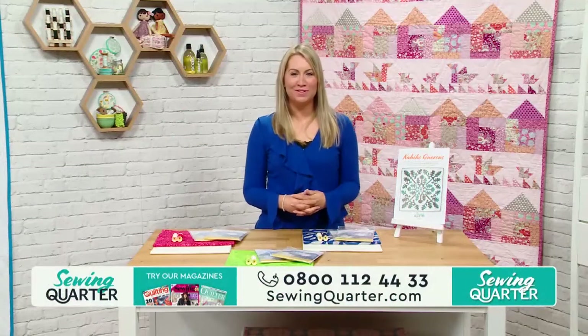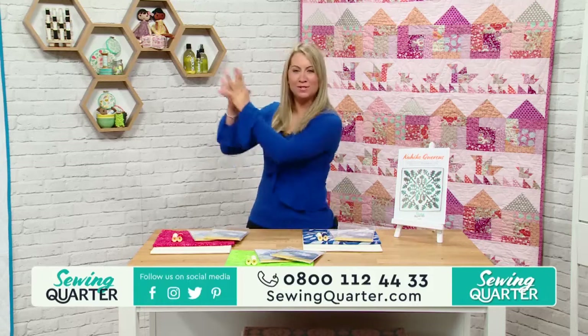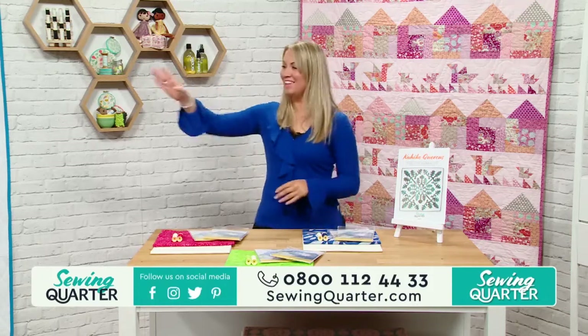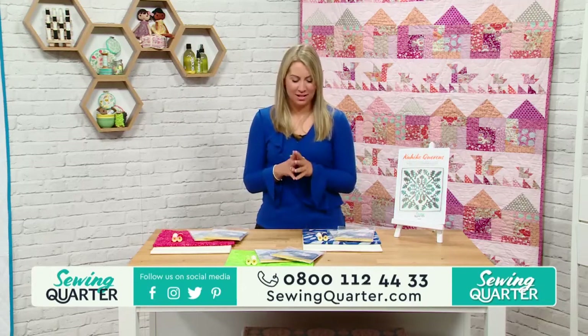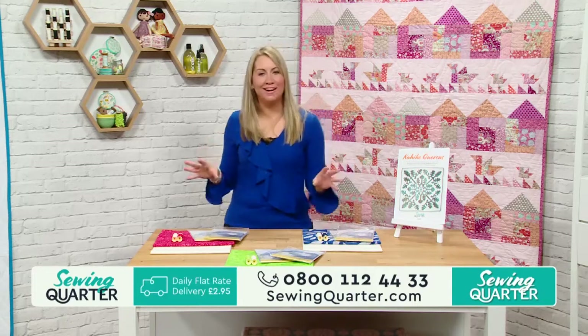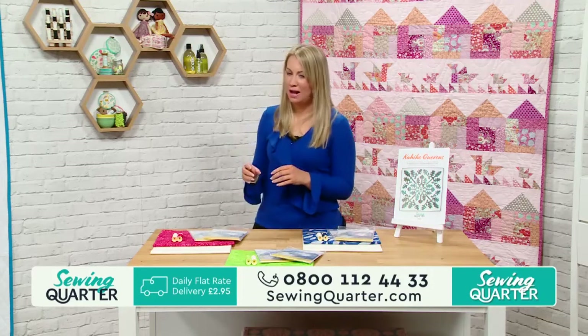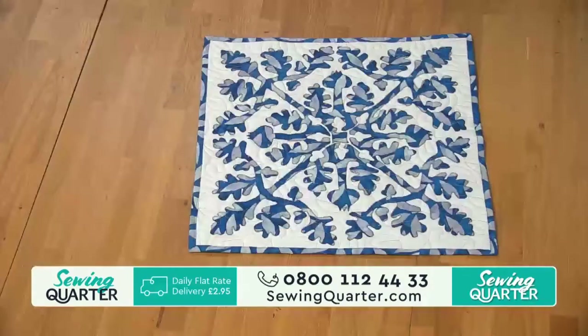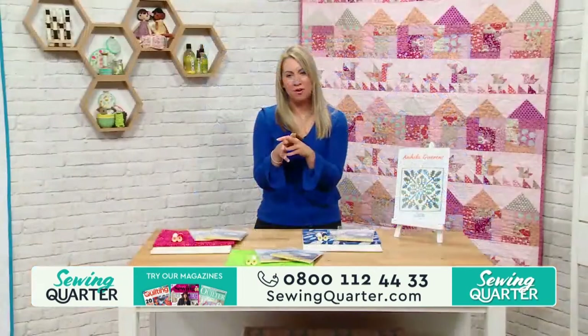Hello, it's me, Becky. Thank you for tuning in with us today. In this next hour, we've got the one and only Emma back with us. Emma's going to be showcasing her own design of Hawaiian quilting, which is brand new to me. It's a completely new technique. We've got a still of this so we can show you what we're going to be doing. It's a real distinctive quilting style of the Hawaiian Islands that uses a large symmetric appliqué pattern, and it is just absolutely stunning. We've got three different colorways for you to pick from today.